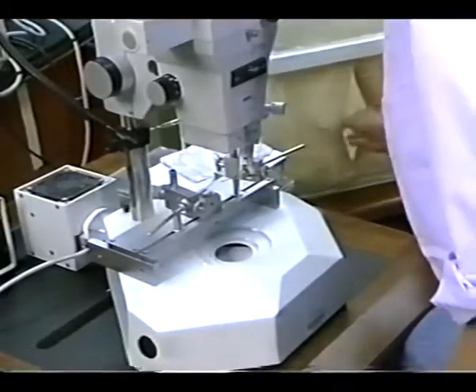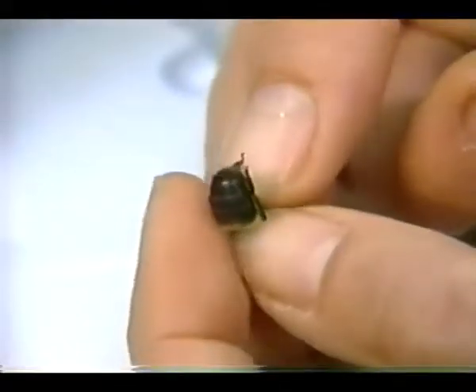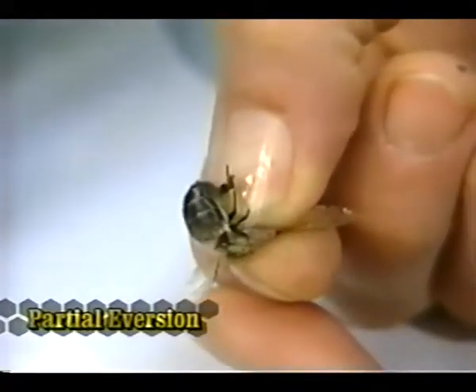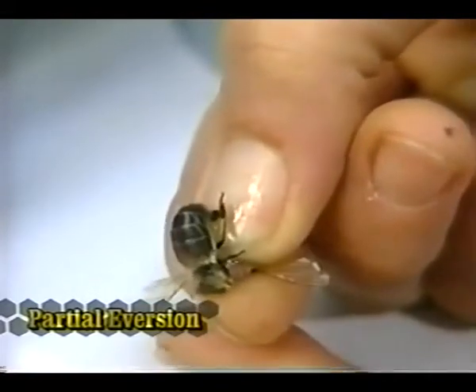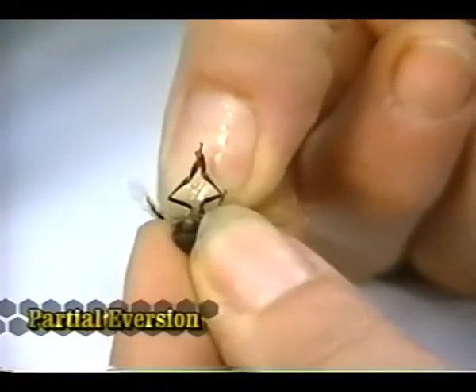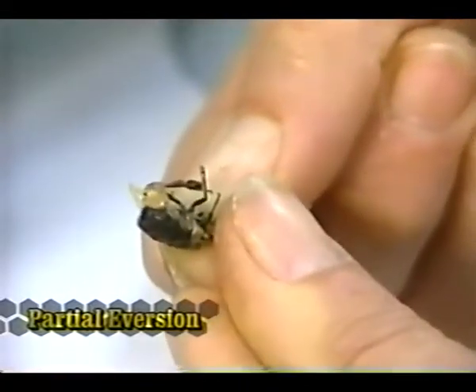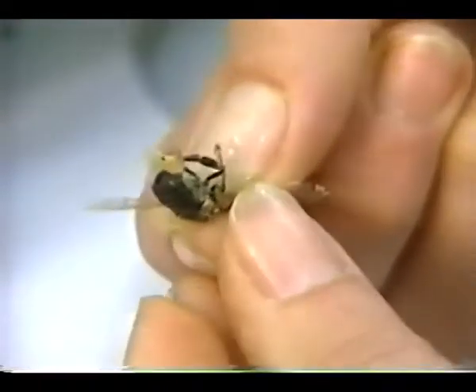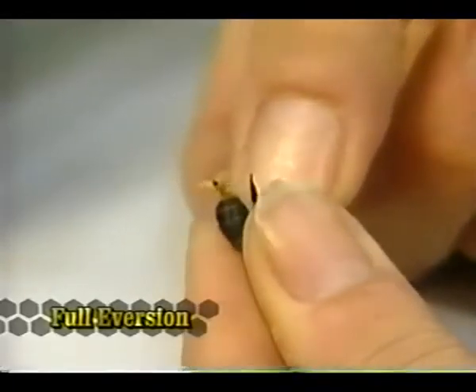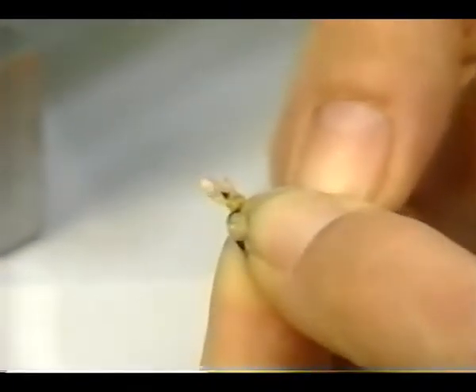Here's a cage of drones. The eversion of the drone is a two-step process. First, you want to crush the thorax of the drone — this will often stimulate a partial eversion. If not, a small amount of pressure applied to the tip of the abdomen will cause partial eversion. Notice the orange-like horn-like structures and the contraction of the abdomen. To get the full eversion, start at the very base of the abdomen, roll your fingers forward to the tip, and there is the full eversion, exposing the semen.